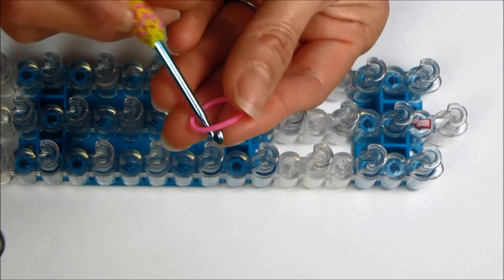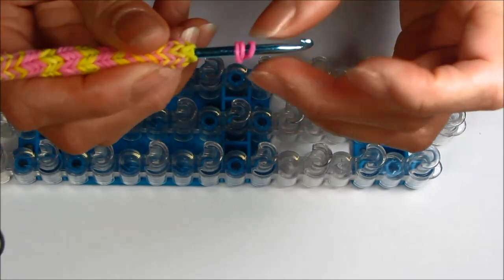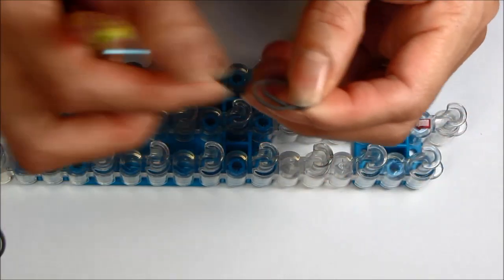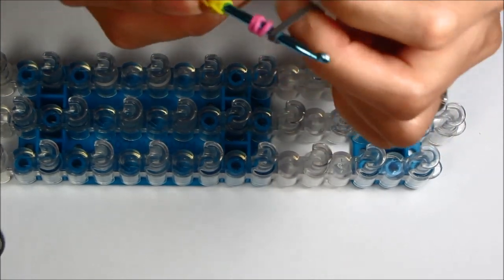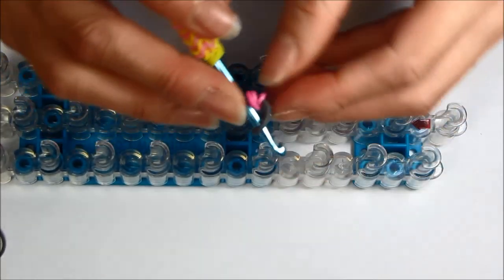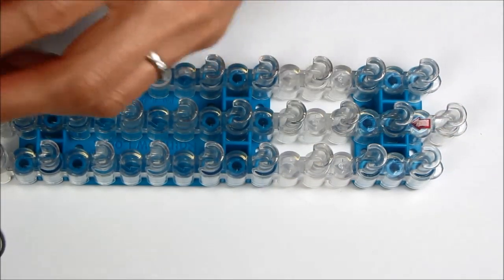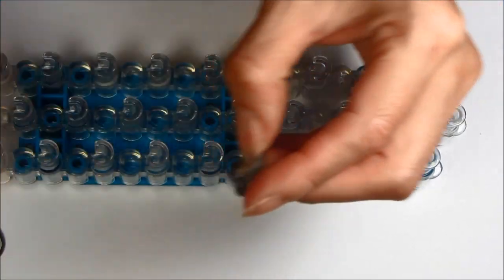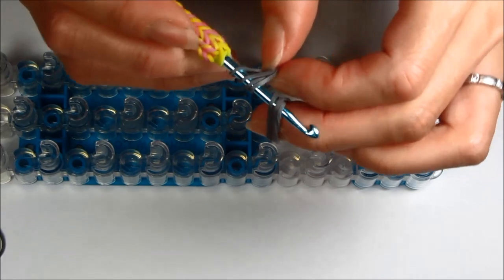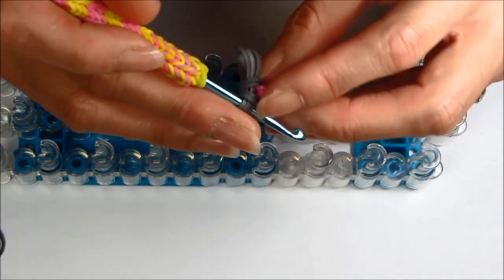Now let's make the legs. Take a single pink and loop it three times on your hook. Take two grays — this is for the bottom of the foot — and pull the pink right onto the grays. Then for the upper part, take three single grays and pull your rubber band right onto it. Put it aside for later.